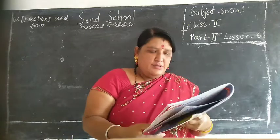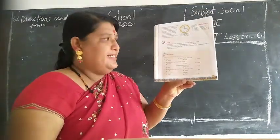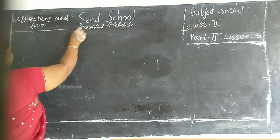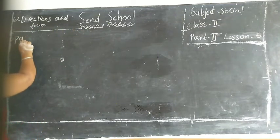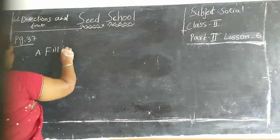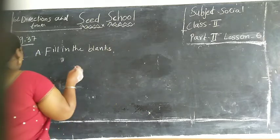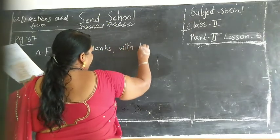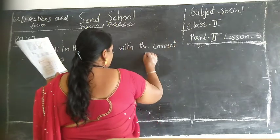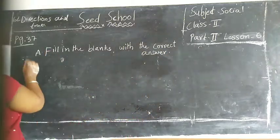Ok children, see children here - fill in the blanks with the correct answer. See children, page number 37, direction and times. Page number 37, 8-bit. Fill in the blanks with the correct answer. Ok children, first one, see children here.